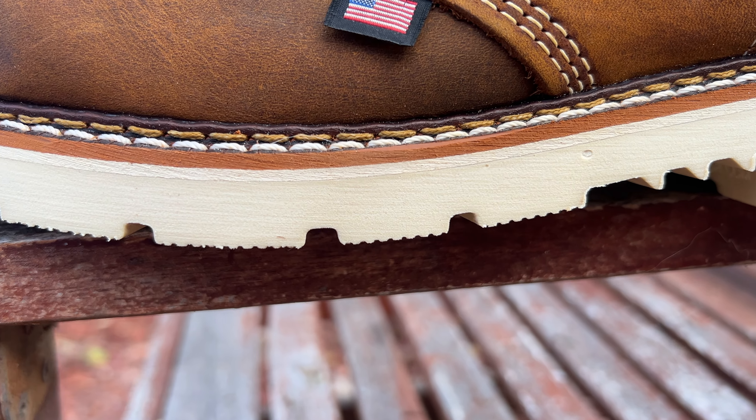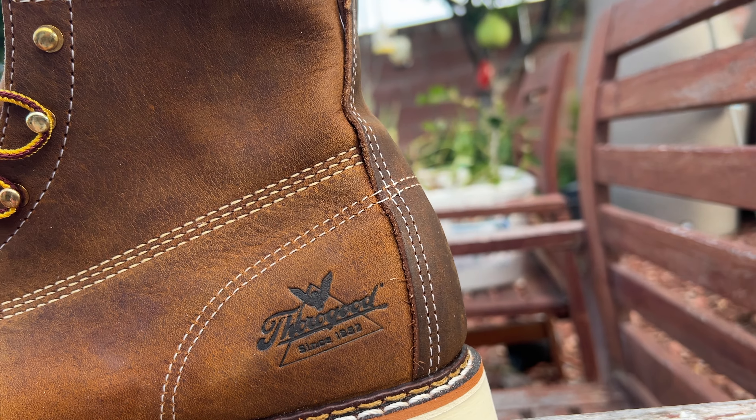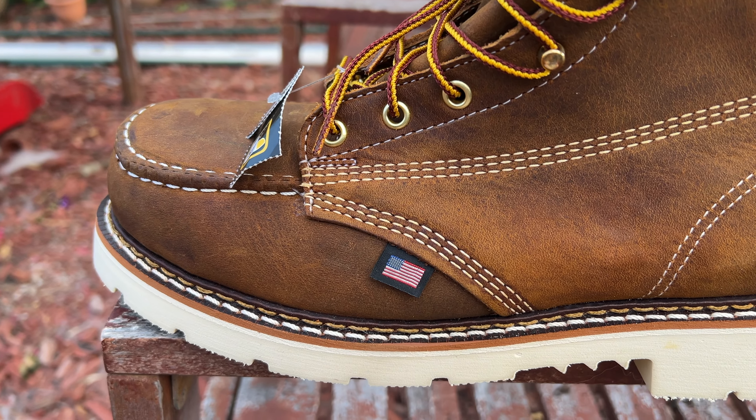I also recommend using boot socks — socks that are thick — so you don't get splinters in your feet. Link in the description for that as well.